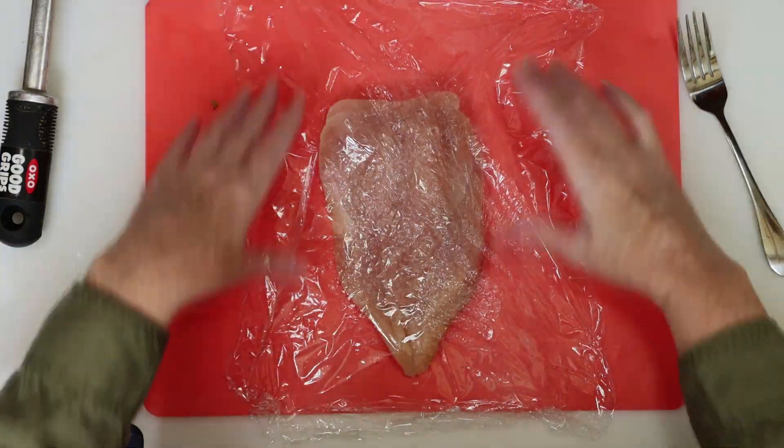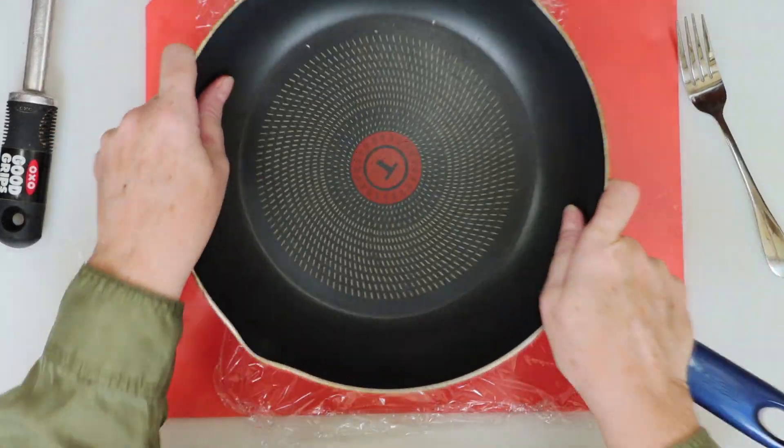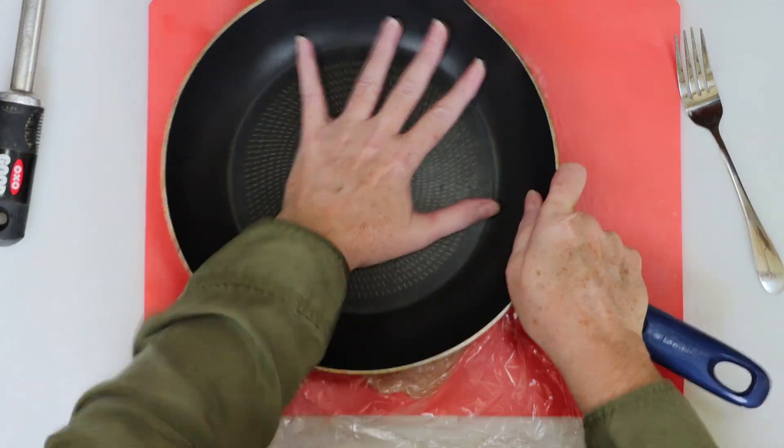Once all the chicken is butterflied, we're going to cover each piece in plastic, and then we're going to pound this down to about a quarter of an inch in thickness. You can use a kitchen mallet for this, or just a plain old frying pan like I'm doing.